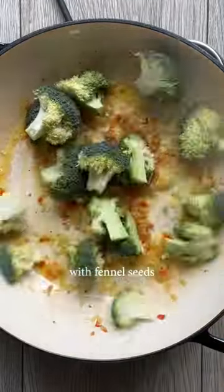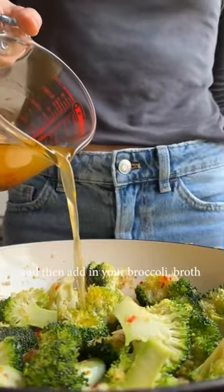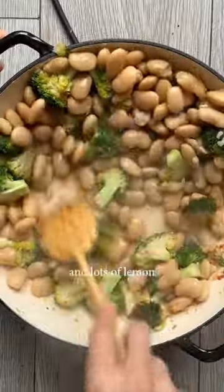Fry onion, garlic and chili with fennel seed, then add in your broccoli, broth and beans. Finish with grilled sausage and lots of lemon.